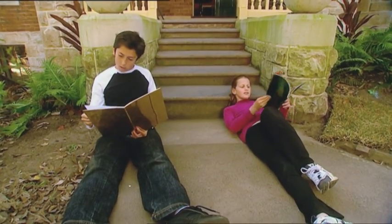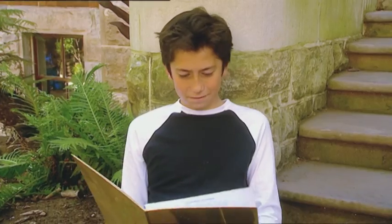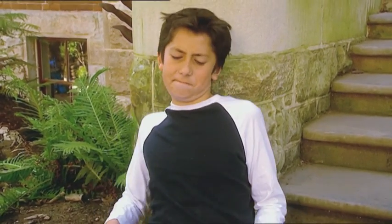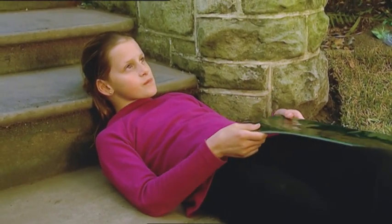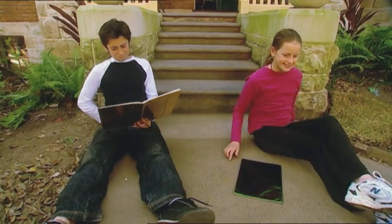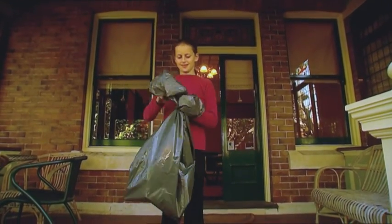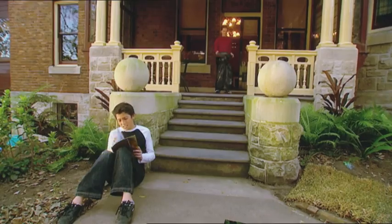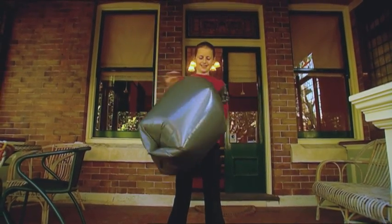I like reading out here in the fresh air, but these steps aren't very comfy. Mum won't let us bring her good cushions outside in case they get dirty. There must be some way of getting comfortable though. Let's try making a garbage bag into a big cushion — I'll fill it with air and tie it up with an elastic band. This is going to be a big cushion. That's full of air, on goes the elastic band, and we have our very own cushion.